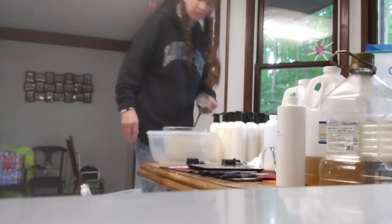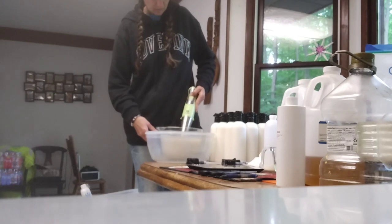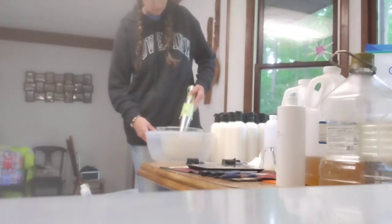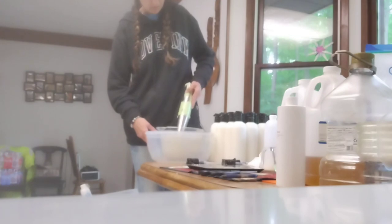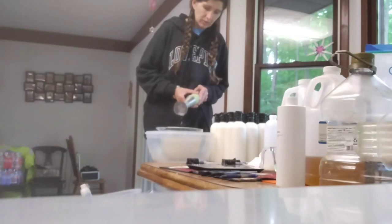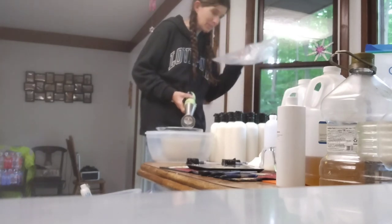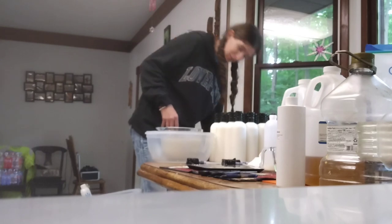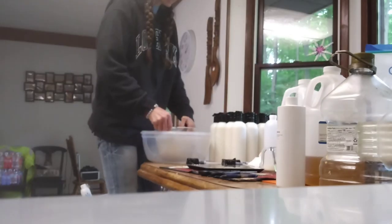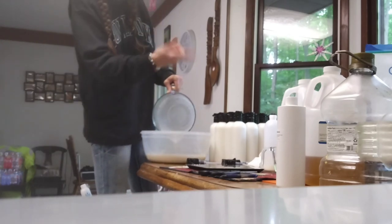I need to just mix this mixture up in here. I've got a piece of plastic down on my chair so it's not getting all over that. Then I'll dump this into this container — I have it in here because I need it to pour the lotion into the bottles.